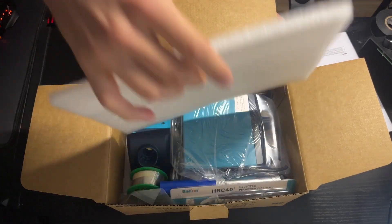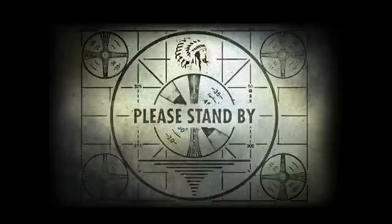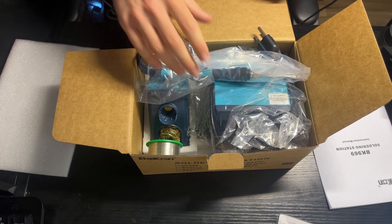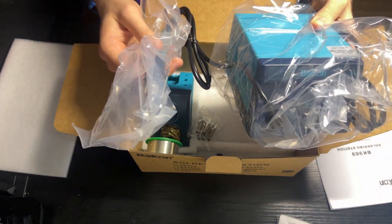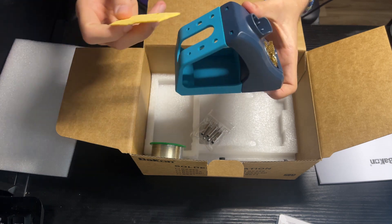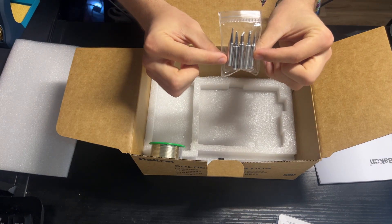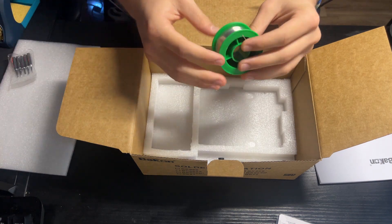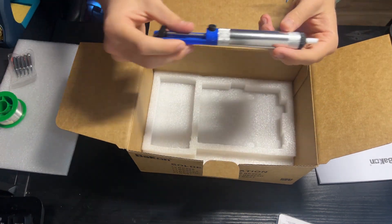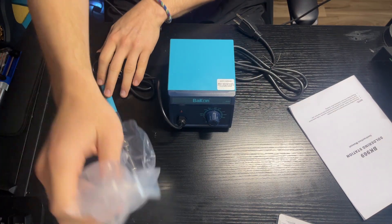I just opened the box, so let's see what comes in the kit. Here it is — the Backon 969 soldering station. Taking a look in the box: right here is the hub with the soldering iron, here is the iron stand along with a copper wire ball, and there's a cleaning sponge. I saw in a tutorial video on Amazon that you're supposed to put the sponge in water first. There are also five tips for the soldering iron, some solder, and lastly a solder sucker.